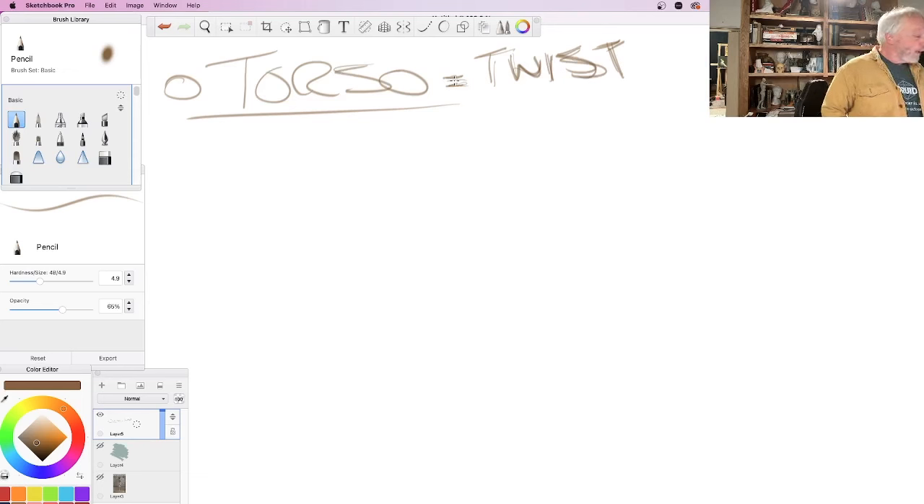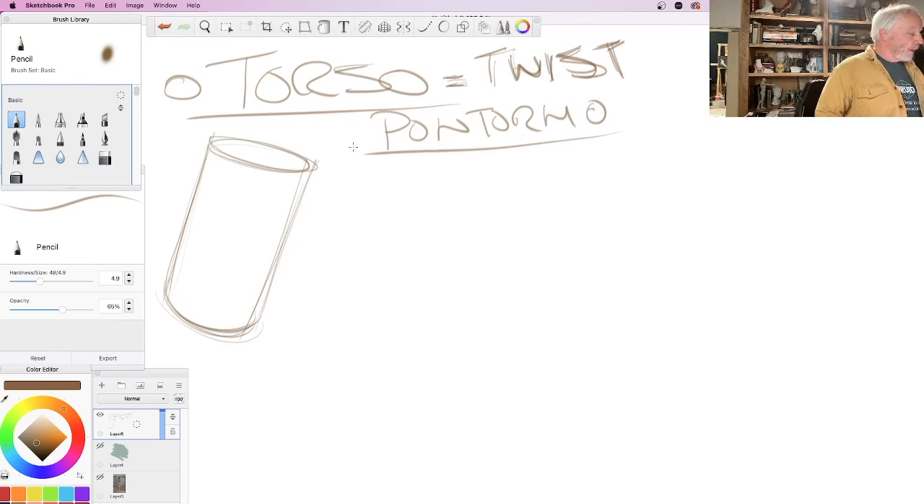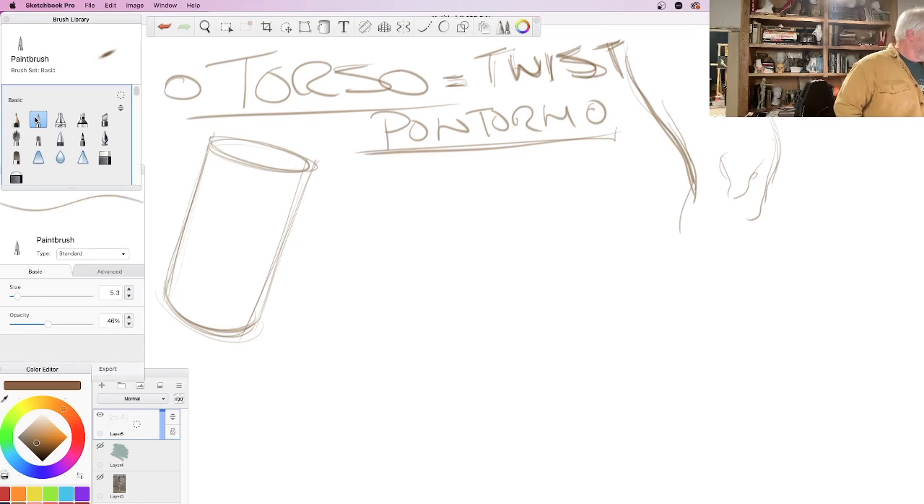When we look at a tube, a tube is a wonderful thing because it gives us really great dimension. When I draw things, I like to draw a bunch of lines. Part of that is inspired by one of my favorite draftsmen of all time — Pontormo. He was a Mannerist, came right after the High Renaissance, around the time of Michelangelo. I love his work. He would draw a lot of lines, searching for where the knee was, not afraid to chase after it several times.